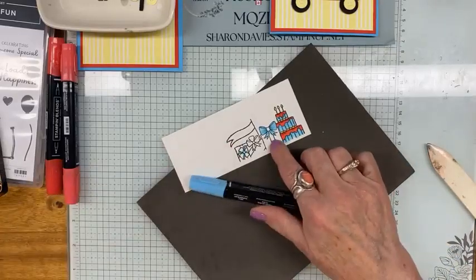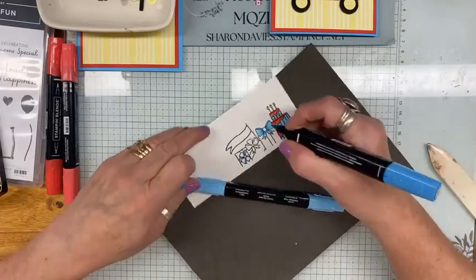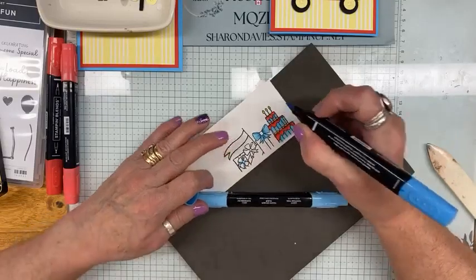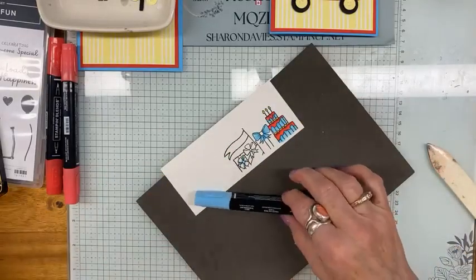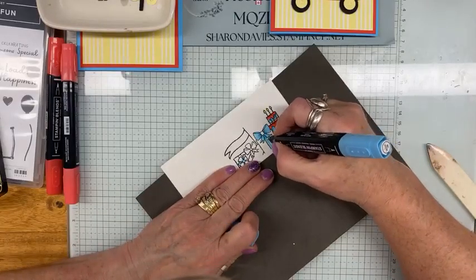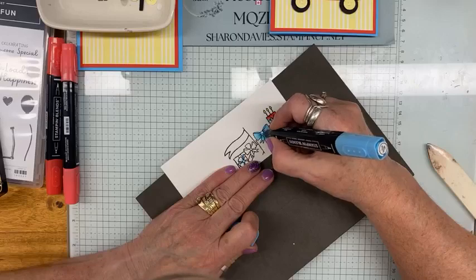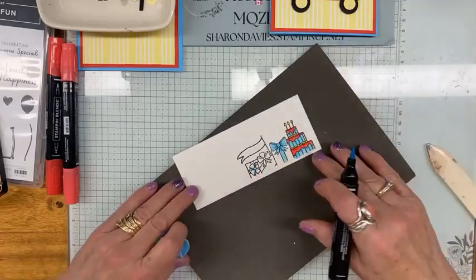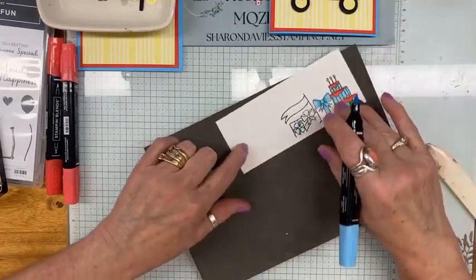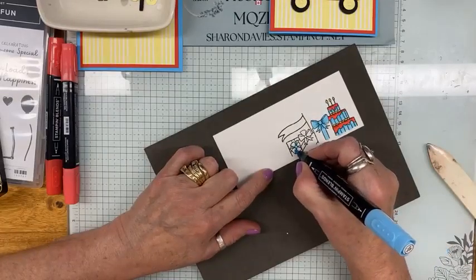I just missed a spot here — there's a piece right in here that we're going to have to give a little bit of shadow too. I'll just bring this down and color the knot. Okay, so now we'll do the same thing with this little guy right here — we'll just color it up.